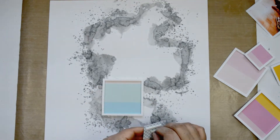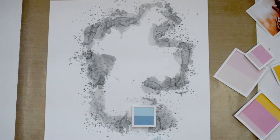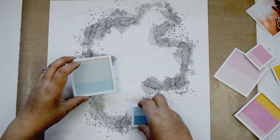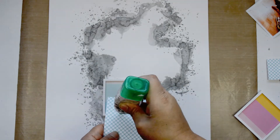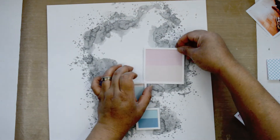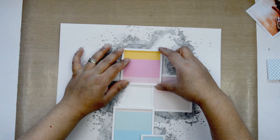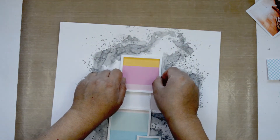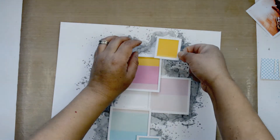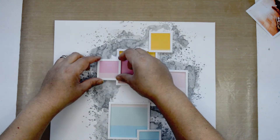I'll set the background aside to dry, then start gluing the squares in place. I'm going to add a little bit of foam adhesive to some of the pieces, especially the ones backed straight onto the frame, because those will sit above the other frames that have the shadow effect with the pattern paper. The foam adhesive helps define the dimension and I'll be careful to recreate the sequence of the color lines back on the layout.